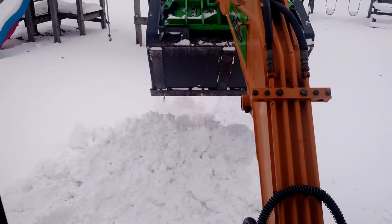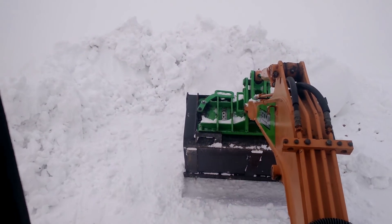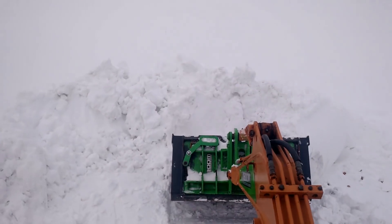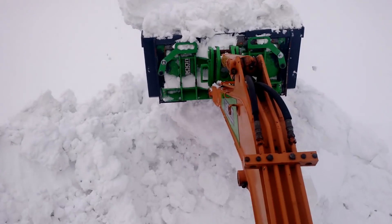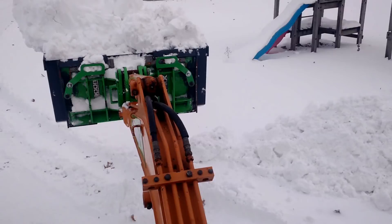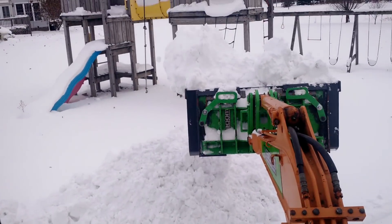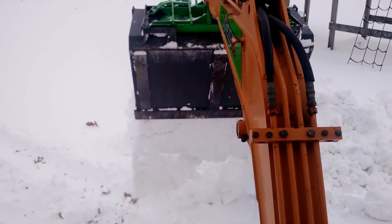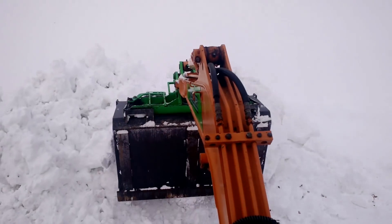Look at the pile we're making already, just a couple of dumps — it's only a 44-inch bucket. Big load. Now we're just going to mold out some of this stuff off of my drive.